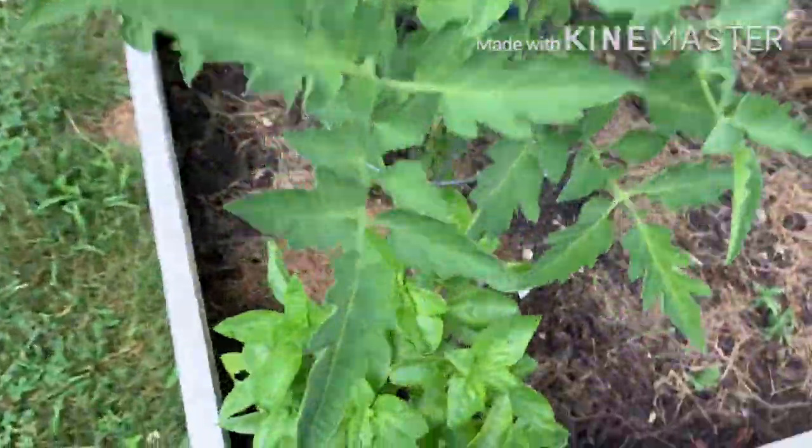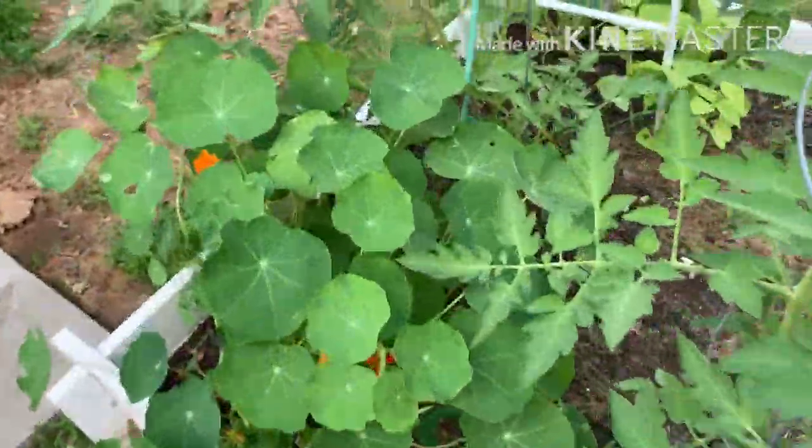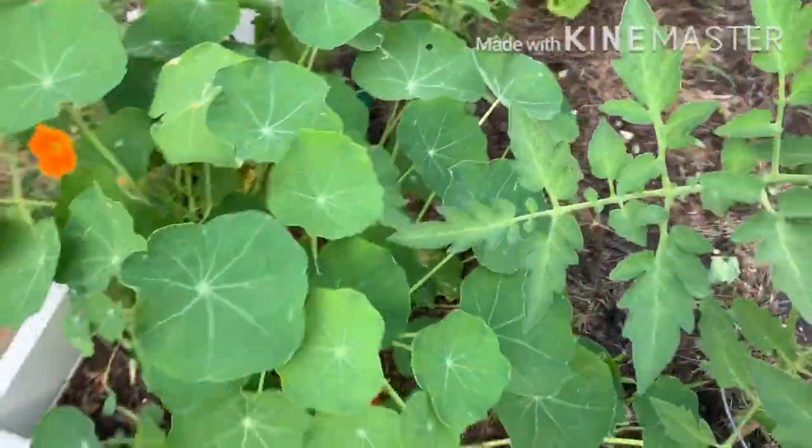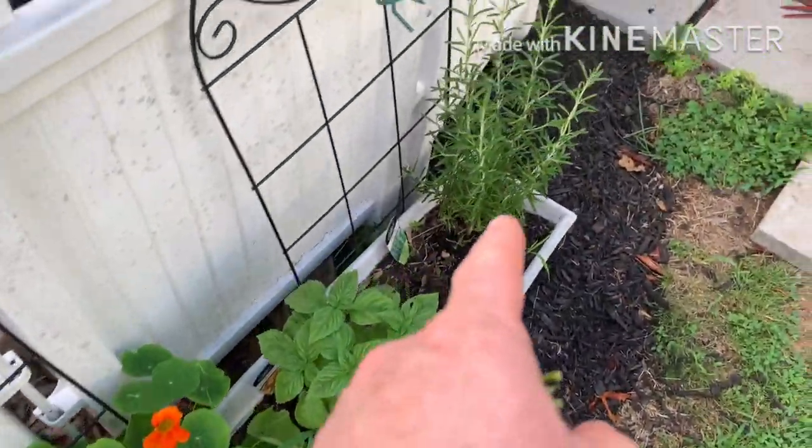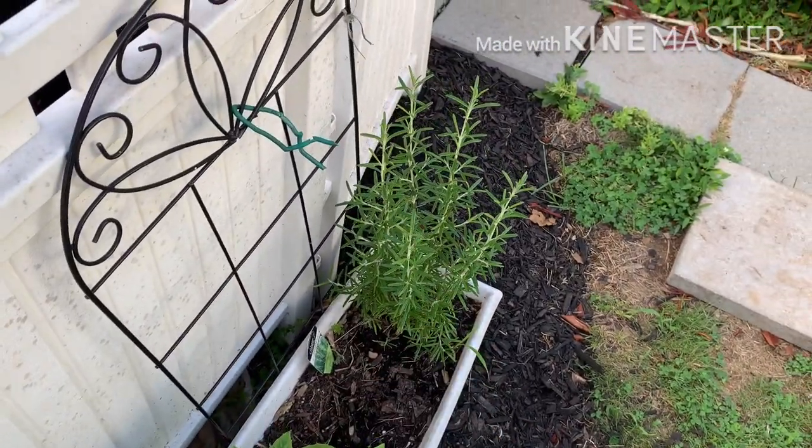And tomato plants — three tomato plants in here. And some lovely basil, of course the lovely nasturtiums, and the blue flowering rosemary.